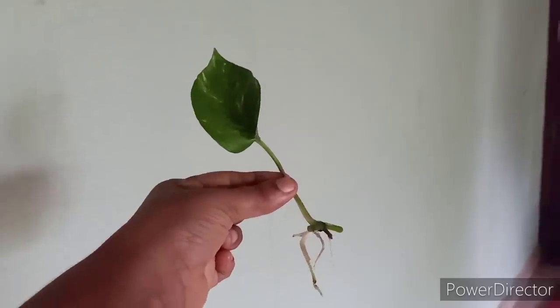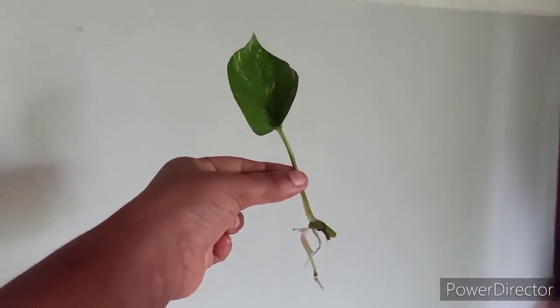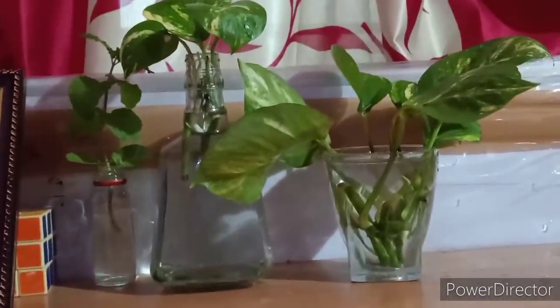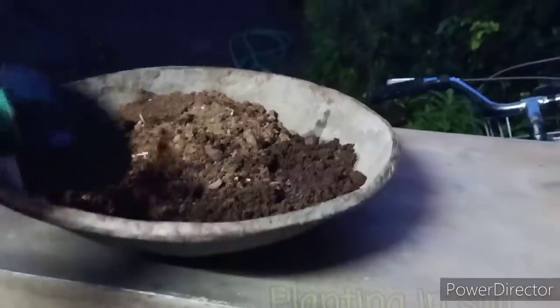We will be able to remove the stem from each other. We will be able to remove the stem after 14 days. Now, we will remove the stem from the top.